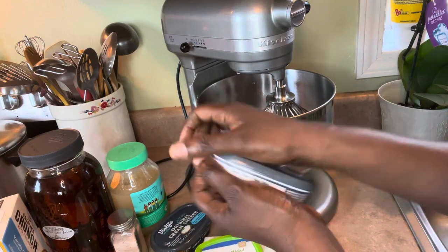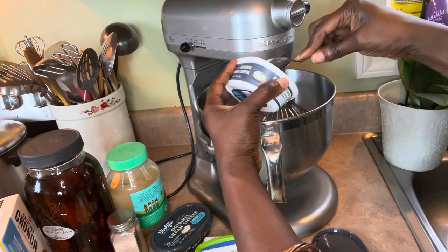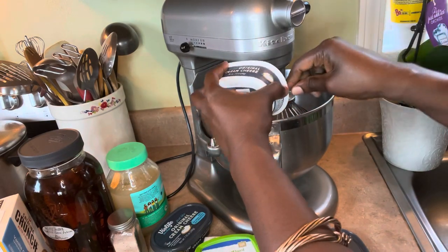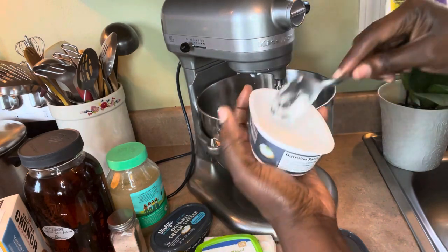You need 16 ounces of cream cheese. I'm going to put both blocks in here and whip it to make it nice and creamy. These are dairy-free cream cheese.